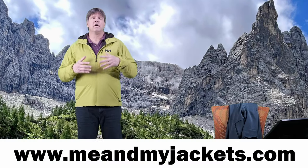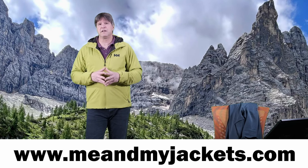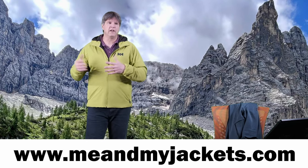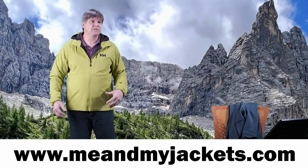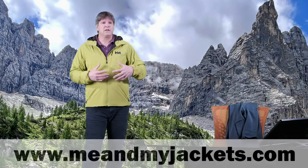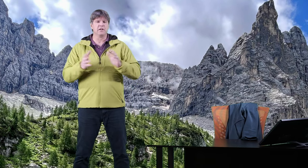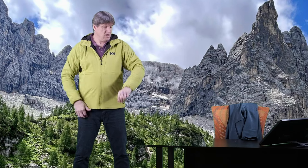My website, meandmyjackets.com, is basically designed to help you find what to wear when you go out there — from base layers to jackets, pants to boots, even some backpacks and sunglasses. Everything you need to keep you warm, dry, comfortable, and enjoy your time outdoors that much more. But anyway, we're going to jump right on into this video and tell you all about this jacket.